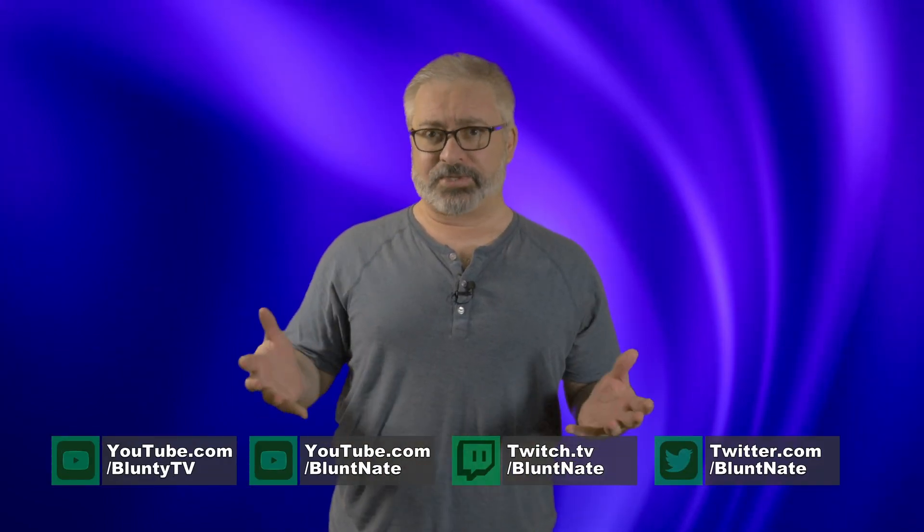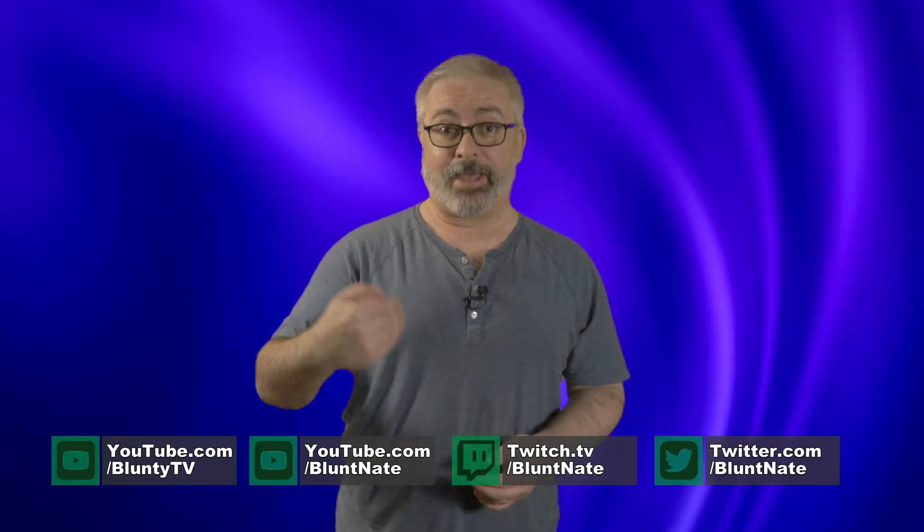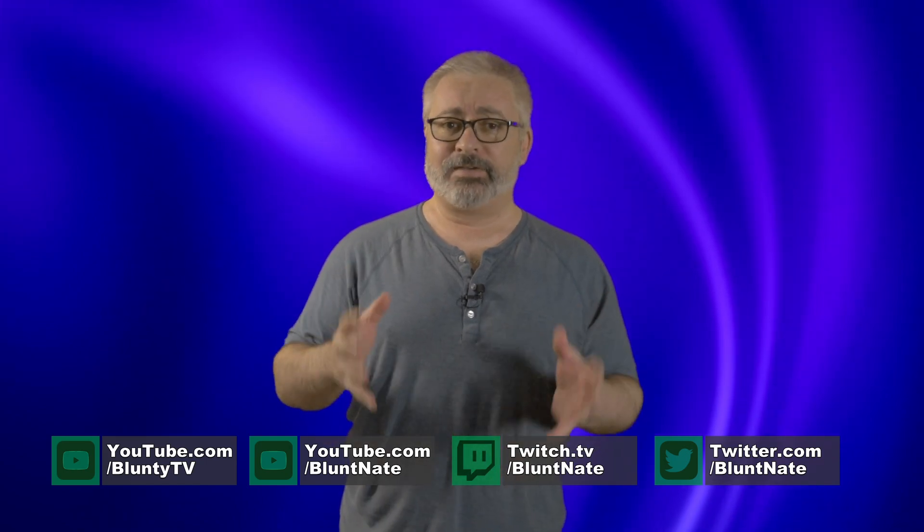Hello again, I am Blunty, and if it wasn't especially obvious, I am a YouTuber. I make videos, and like any creator who makes pre-recorded, edited, and published material, I obliterate storage space.